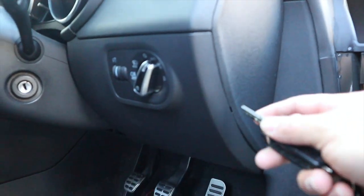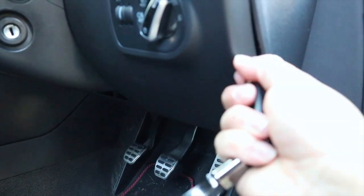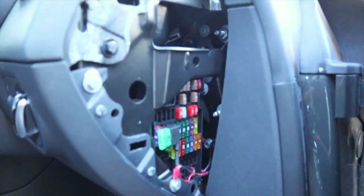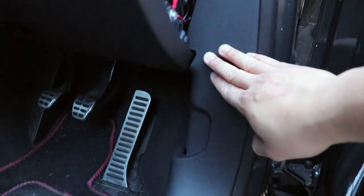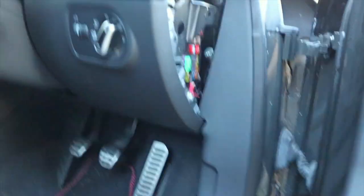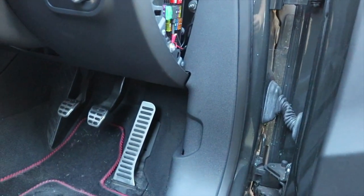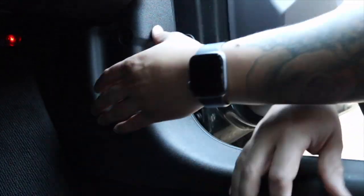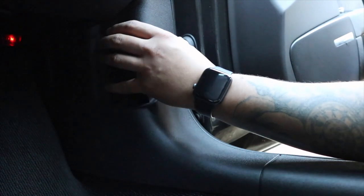I'm going to start off by moving this panel. There we go — I just popped it, it's just where the fuses are kept, we've been in here before in past videos. Now I think we're going to take this trim panel off. We want to get behind here — this is where the handle actually lives. Hopefully it's just clips. You can see this is where the handle is meant to go.